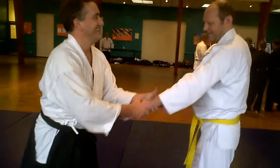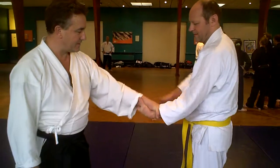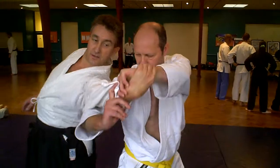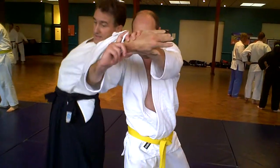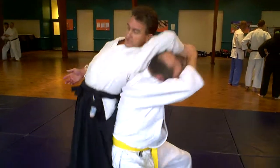And out. Again. Straighten your arms, straight. That's it. Twist. That's it. On your toes. Turn it up in the leg.